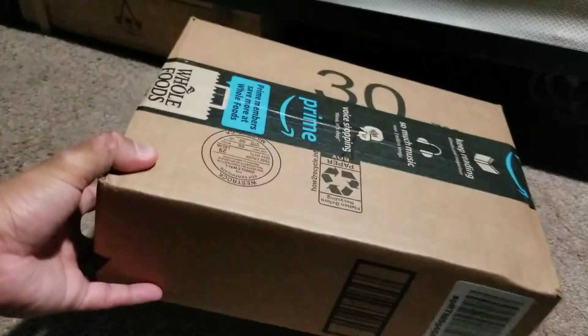Hello everyone, Sora here again. It's been a hot minute since I posted anything to this channel. Today I got something in the mail and thought it would be fun to do a little unboxing slash first impressions slash review of a toy that I just got from something I recently got into.